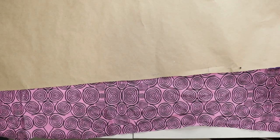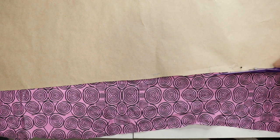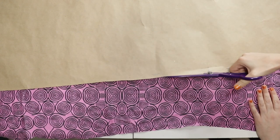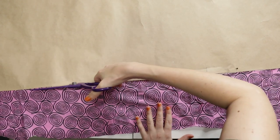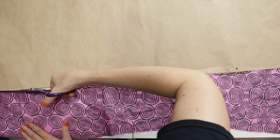I turned the trapezoid piece into a paper pattern for consistency, then used that to cut out my panel pieces.